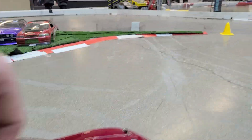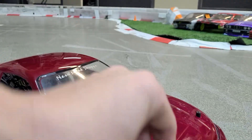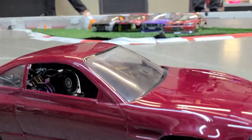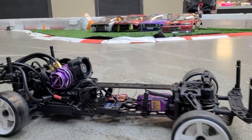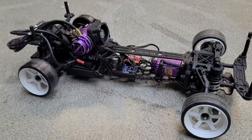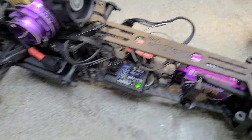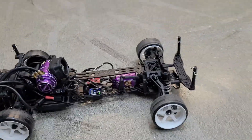Now I'm going to pop the body off and we'll drive it around with no body so you can really see it in its glory. There it is! Shout out to Rudy for the personalization — looks amazing. That's what it looks like installed underneath.